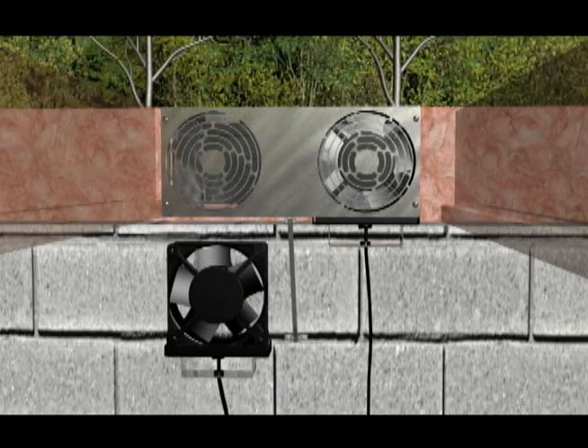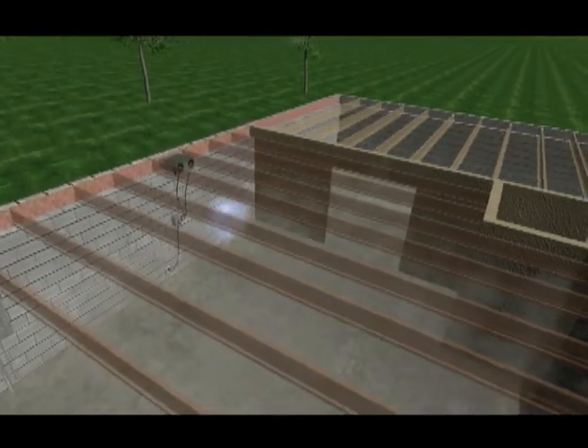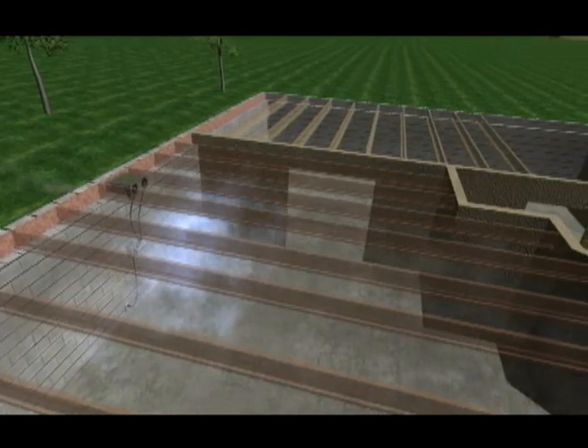Many homeowners gain the best results by simultaneously bringing in fresh air and exhausting musty air for a balanced air exchange.